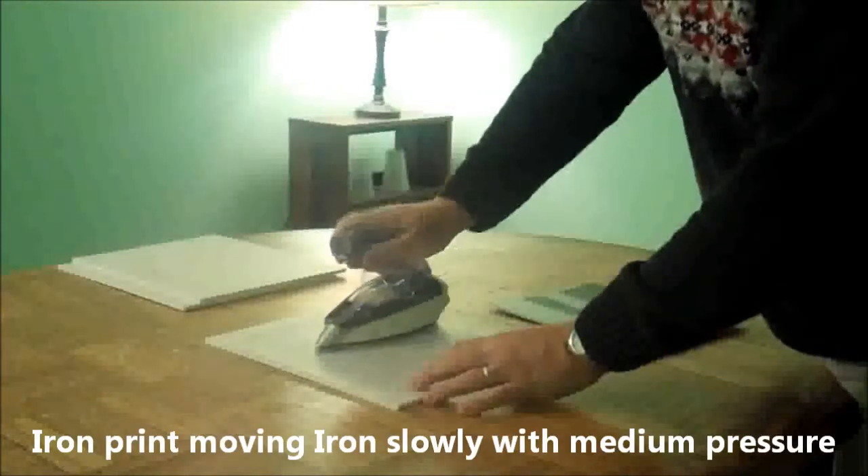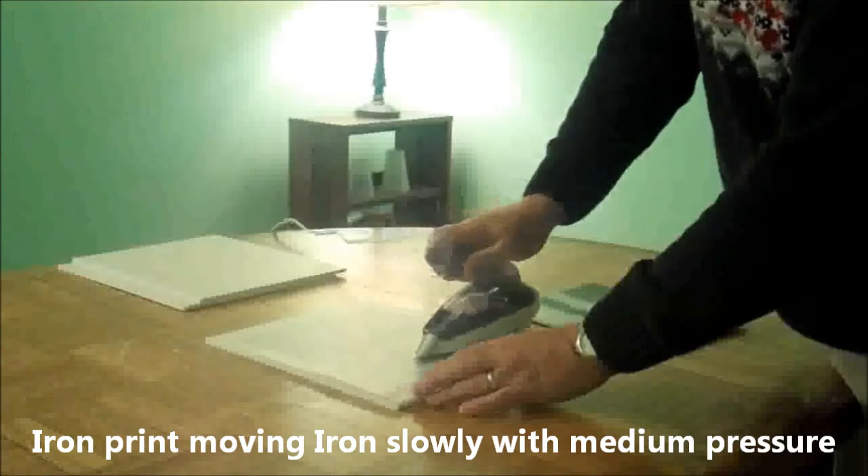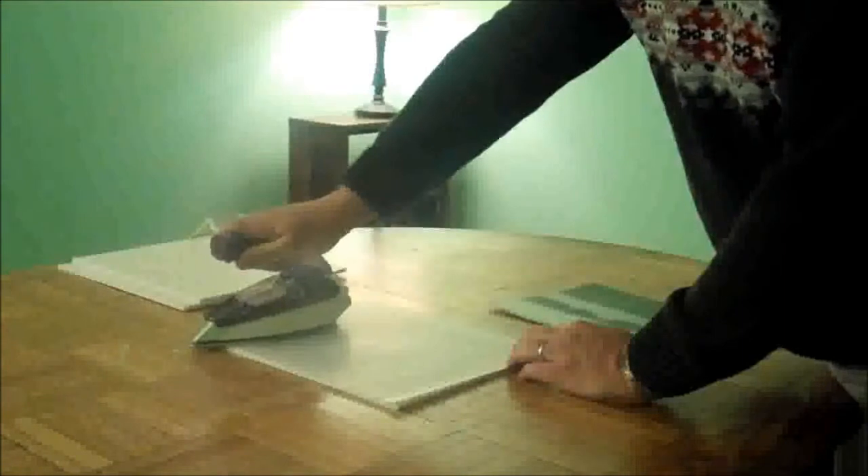Now, using the iron, we just iron down our print. It doesn't matter the direction, but be sure to go over your entire print a couple of times including the edges.